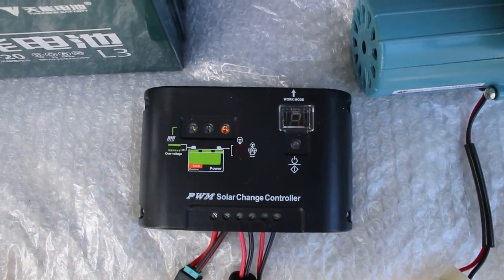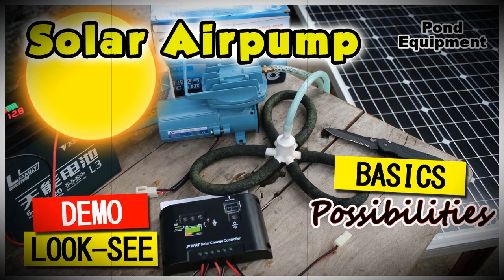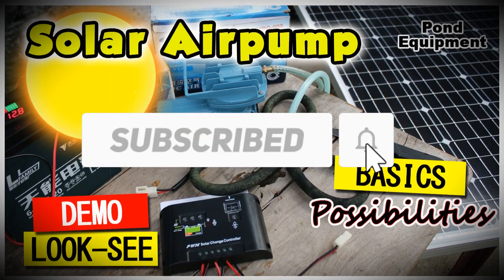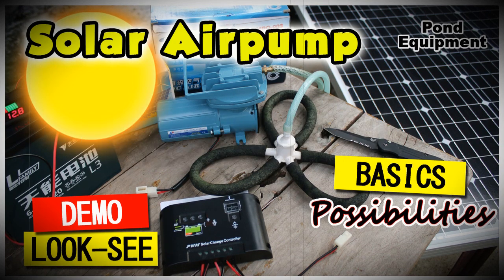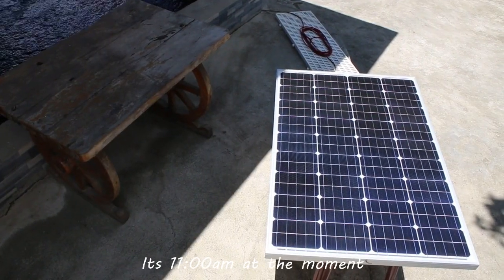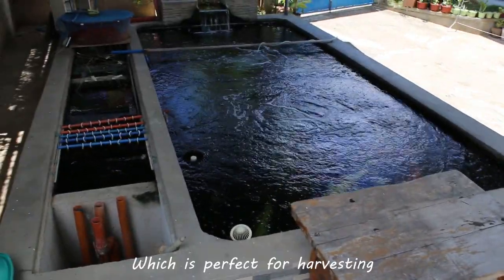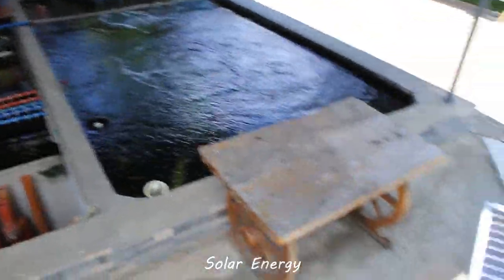Let's have a review. By the way, if you want me to make more videos like this, please comment below and click the subscribe button so you'll know when a new video is available. It's 11 a.m. at the moment and the sun is at full effect, which is perfect for harvesting solar energy.